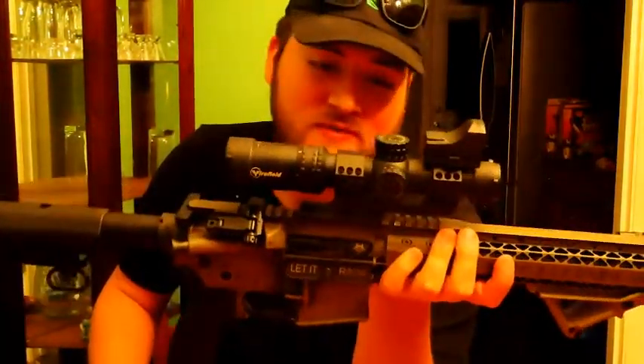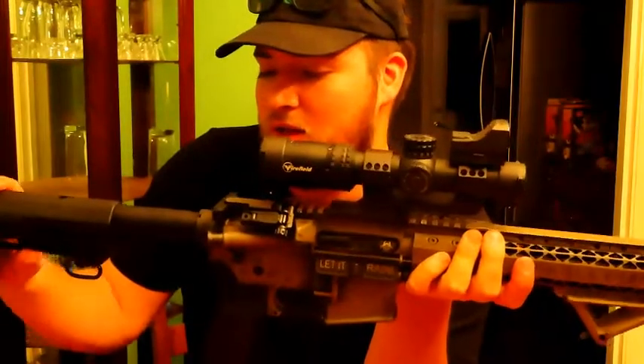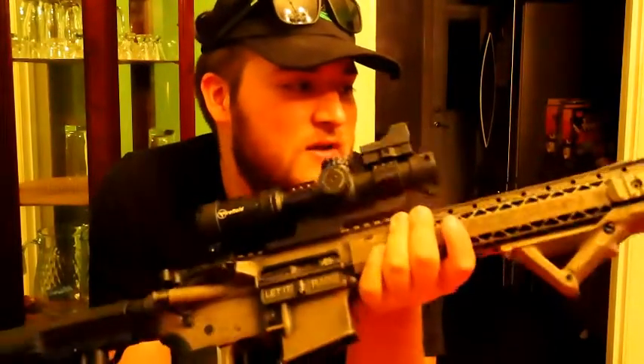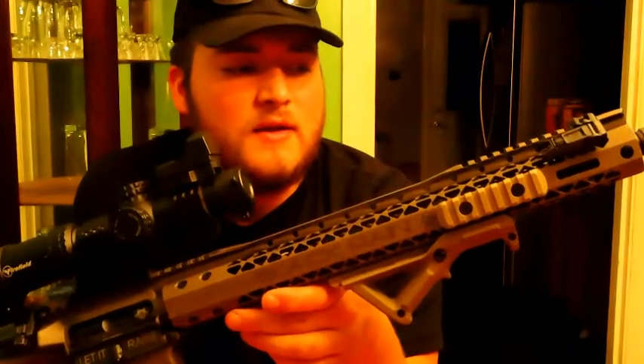This rifle is pretty much fully loaded now — this might be all that's going on it. I didn't plan on doing too much extra. The flashlight I don't think I'm going to put back on this one. The laser, however — you can see it right there — I was thinking about going with a different type, but this one's not that bad.